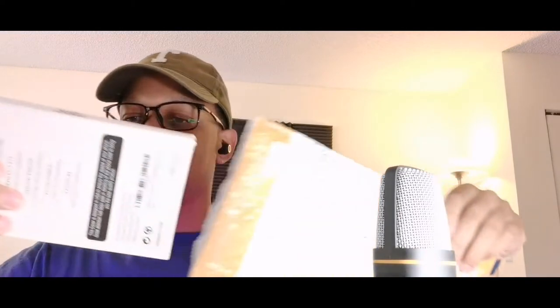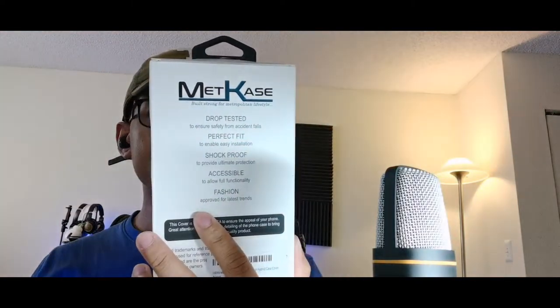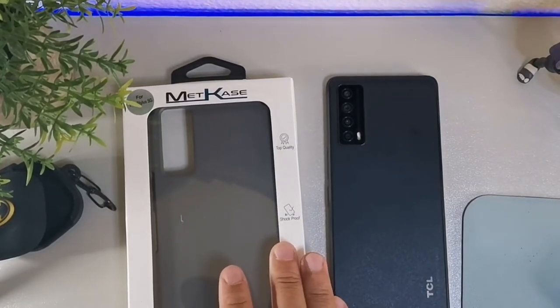This is from Amazon so I'll make sure I leave the cheapest link down below so you can pick it up. Wow, the packaging actually looks pretty solid. Obviously if you go to Metro by T-Mobile and pick up a case it's going to be thirty dollars, but this one is literally under ten dollars.